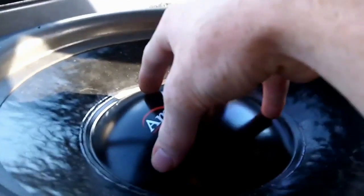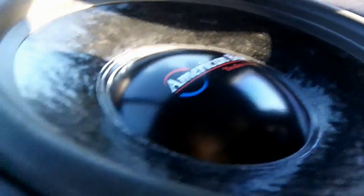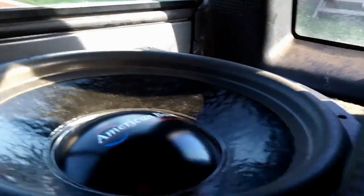To American Bass TNT 15s that are still like impossible to move — that's about as much as I can put them down. The most I move on songs is probably like that much.